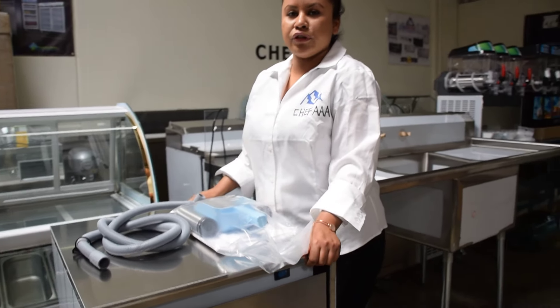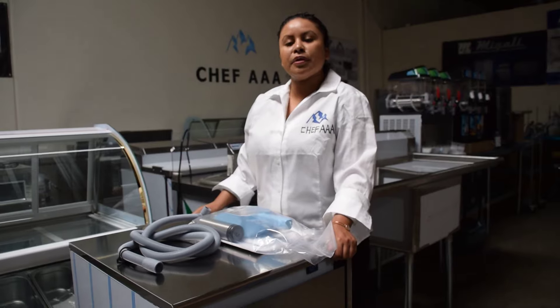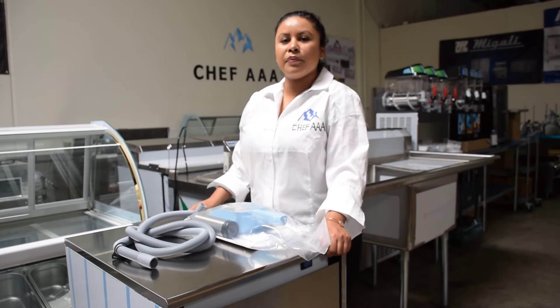We do next day free shipping. Please visit us at www.chefaaa.com if you have any more questions.